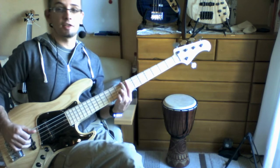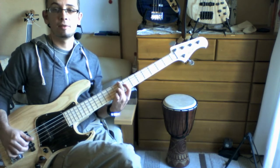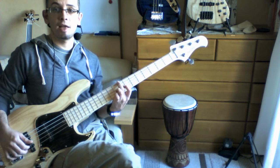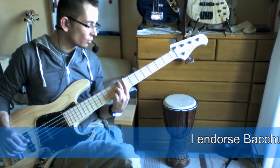So let's have a look at that — it's a 6-9 chord. You've got C, the major 3rd is E, you've got the 6th which is A, and you've got the 9th which is D. That's one of my favourite chords.